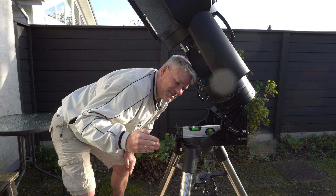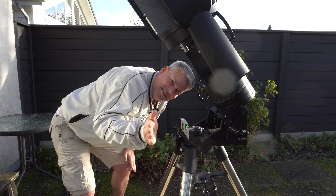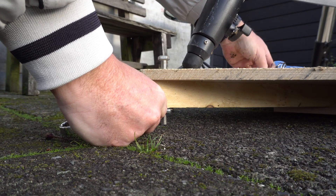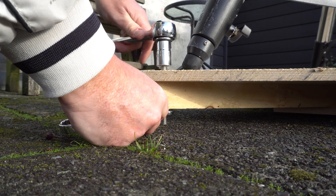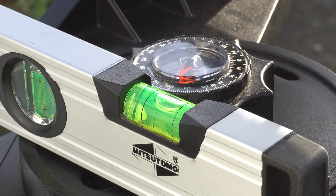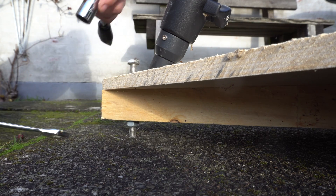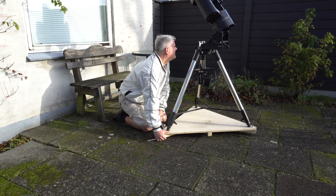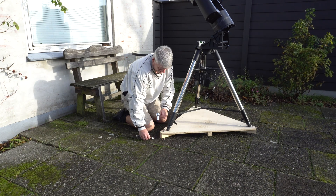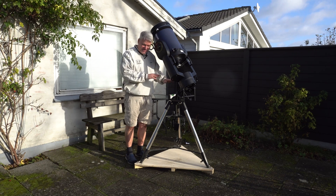Now that the bubble is level in this direction, we will put it in this direction. And now the mount is ready — it's level on both axes.